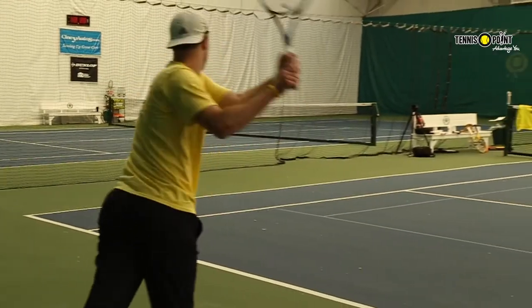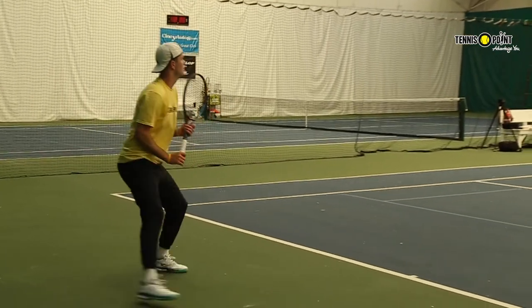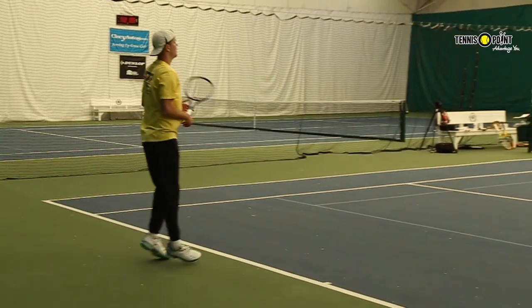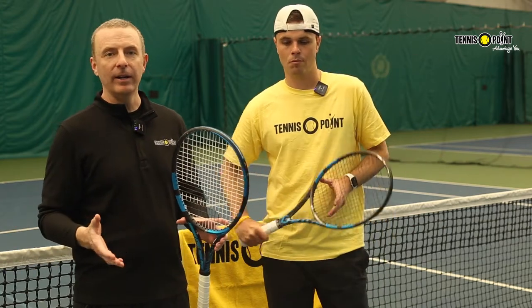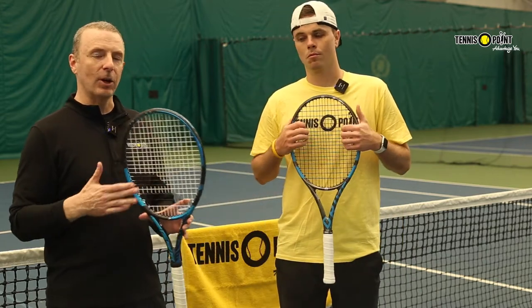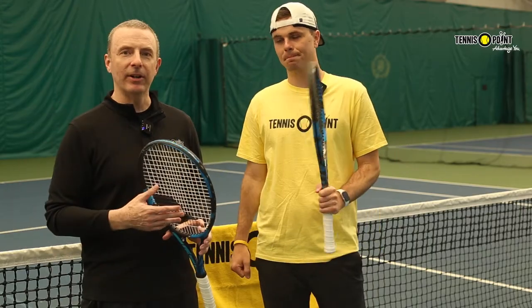If you want the top of the line even as a beginning player, the Pure Drive allows you to get into that top-of-the-line technology with all the bells and whistles, but maybe you want something a little bit lighter with a larger head. There's a full range of model offerings in the Pure Drive line — it's really versatile, works for a broad spectrum of players. Big sweet spot — Pure Drive in a nutshell.